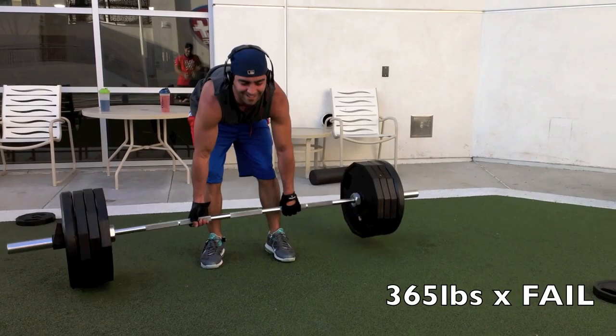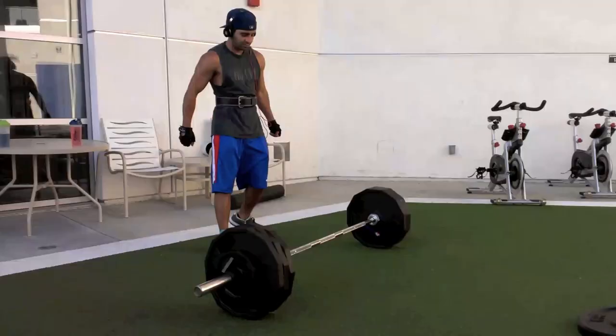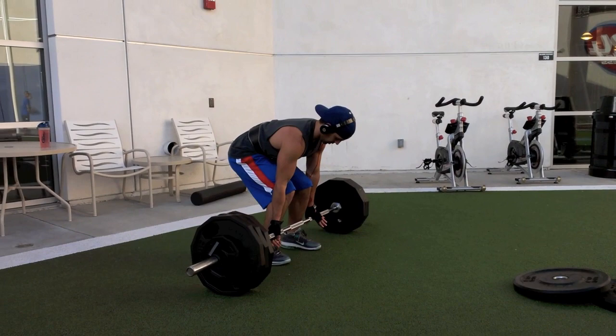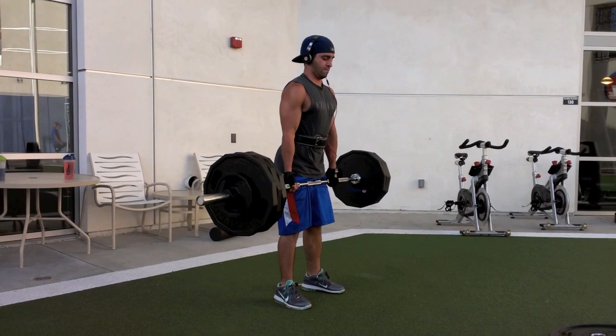So I took the 25s off and added two 10s, making it 335 pounds. I lock it out pretty solidly, so I guess this is my maximum right now while I'm cutting. I feel like I could have done about 345 but I didn't try it next set — that was pretty much it for the day.